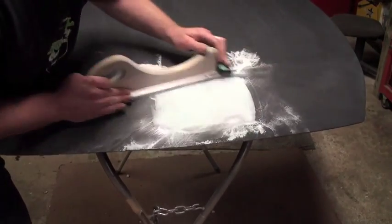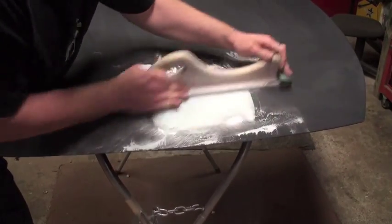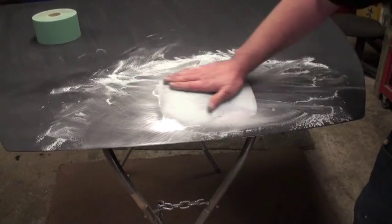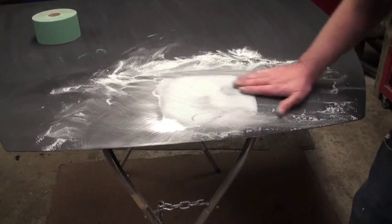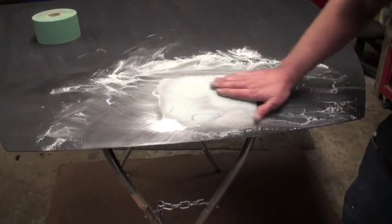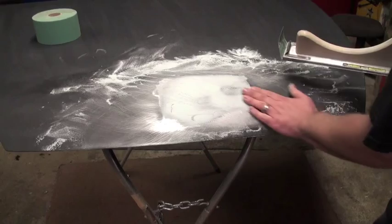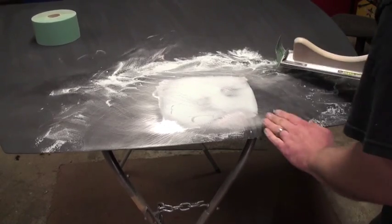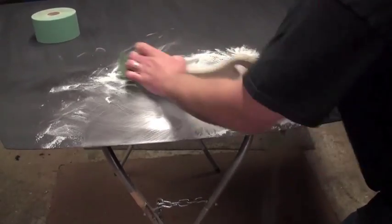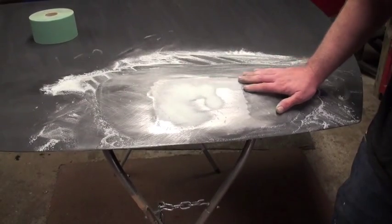You want to switch up your direction every once in a while. You see this bare metal spot coming through? It means it's high. We're going to have to tap that down a little bit. But this edge right here feels pretty flat so I'm going to put that in. It's a little high here, it's a little high here.